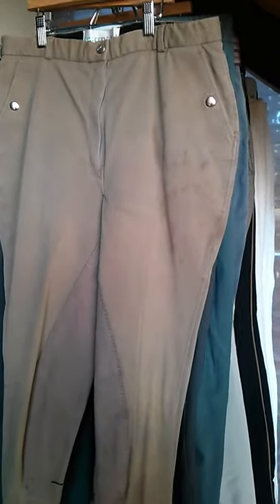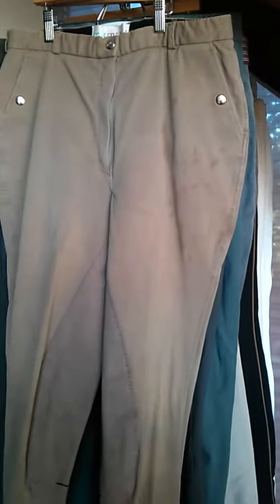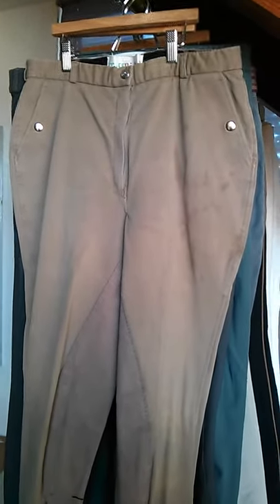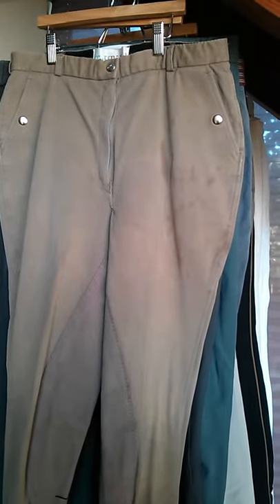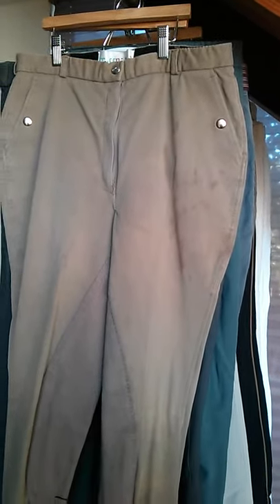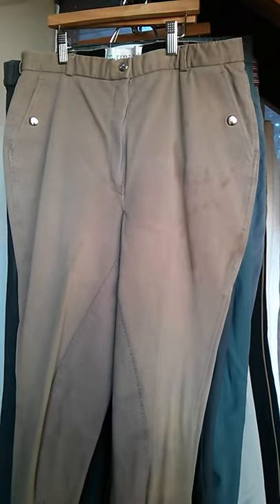Now we're moving on to my full-seat breeches. These are the Tough Rider breeches, and I got them for free from a tack store because they came in with a stain, which you can see on the right side. One of the problems I've had is getting out oil, so if anyone has any suggestions on how to remove oil stains from breeches, please comment below — I have not been successful getting out these oil stains.